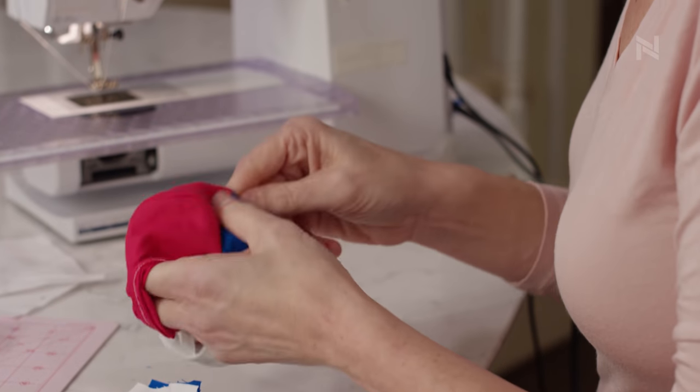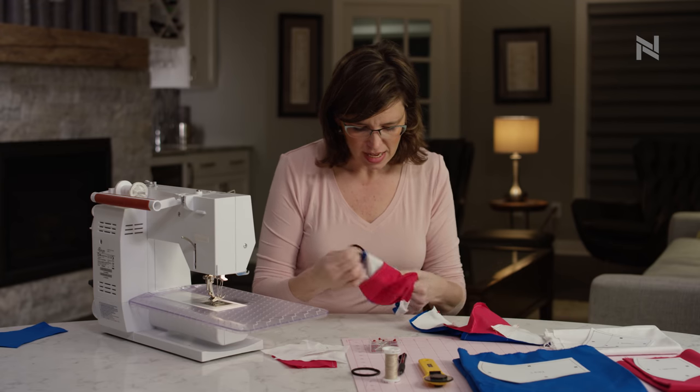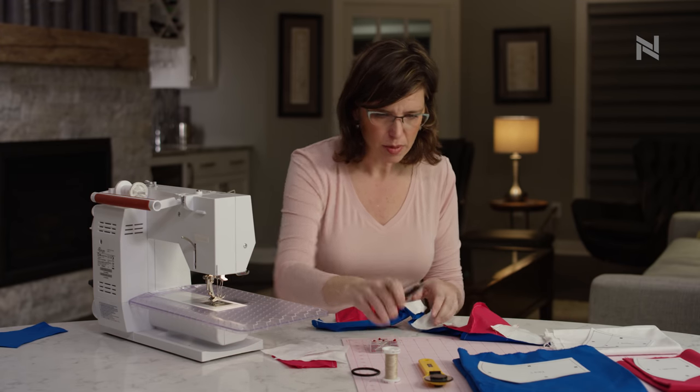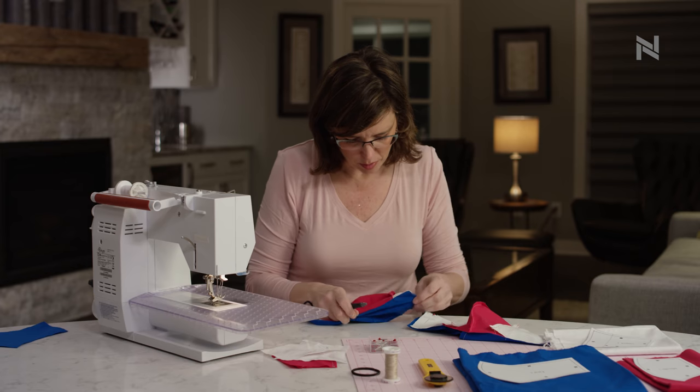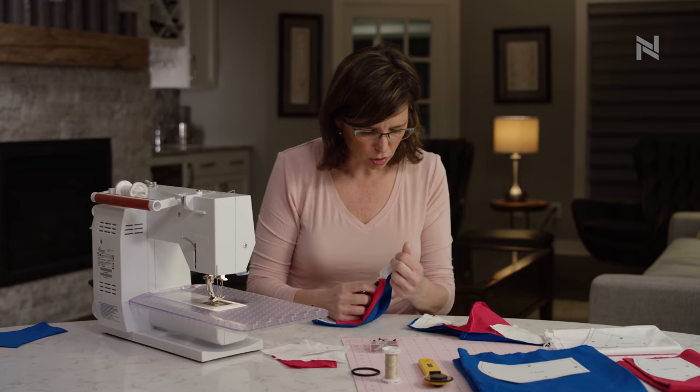Remember at the beginning I said it was handy to have a pencil or pen on hand to mark your pieces — it's also handy in this step because if you put the ballpoint back in or use an unsharpened pencil, you can use that to help turn your corners.